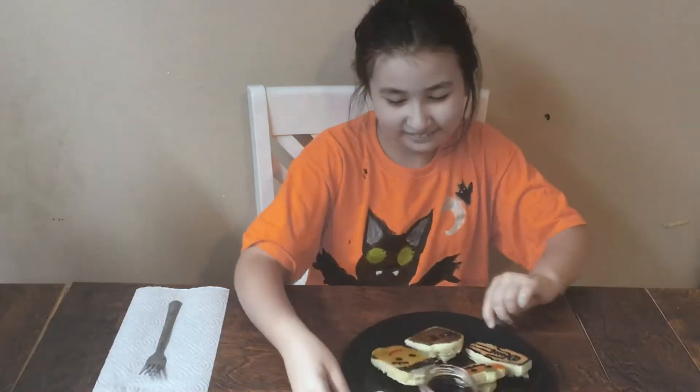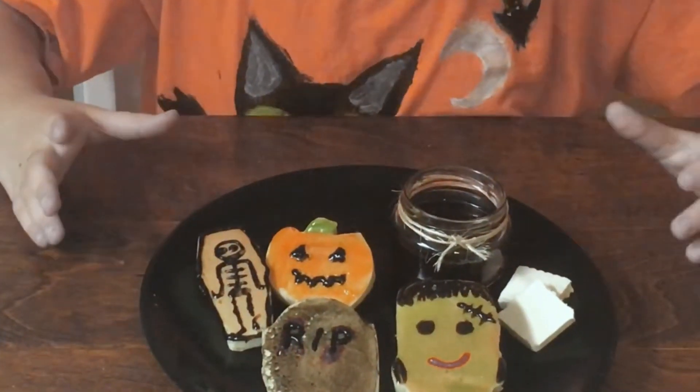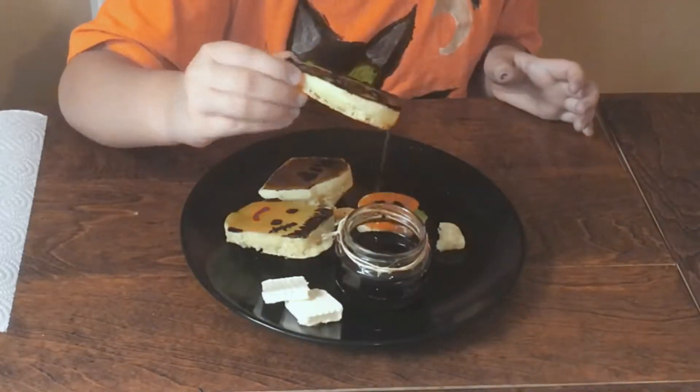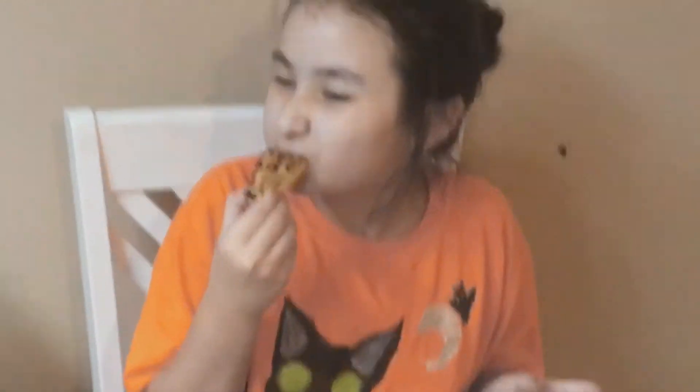Let's show them. She did a really good job. Just dip them in there. You know, I bet Dad will eat some of the intestines that I made.